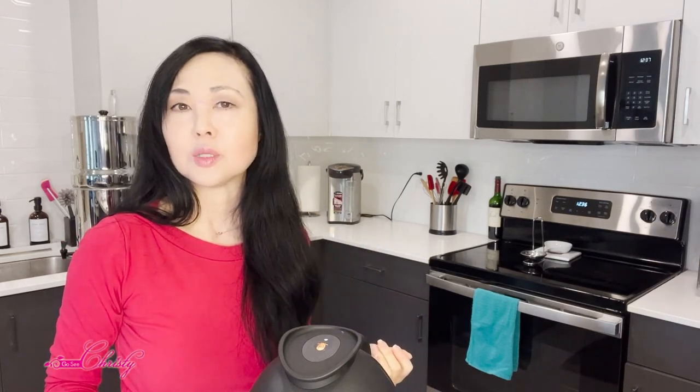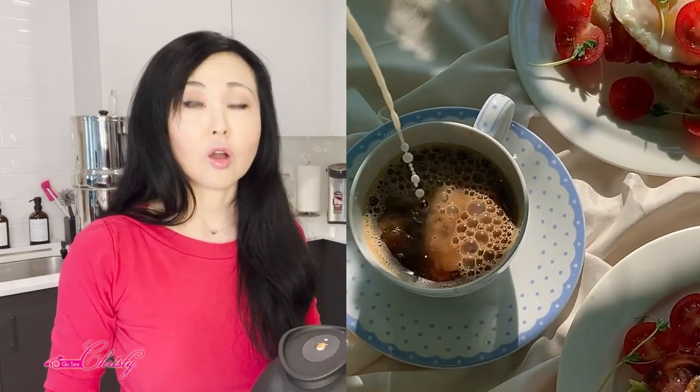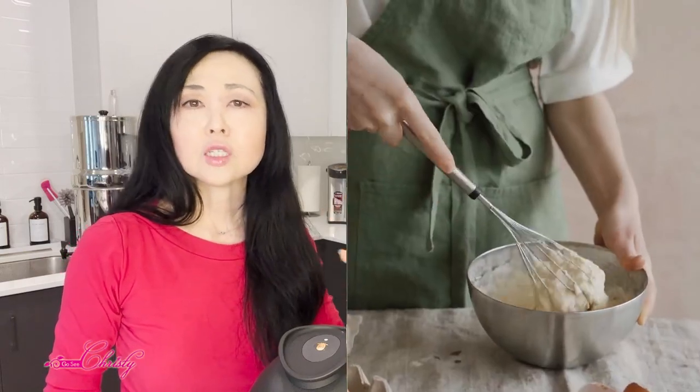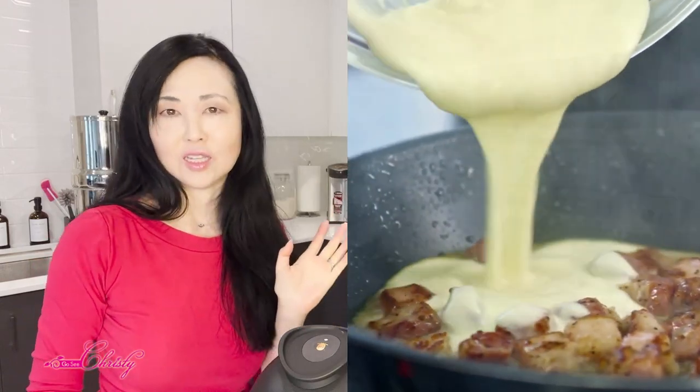On their website, it actually has all different types of recipes that you can use to make everything from nut milk and nut milk creamers for your coffee, to drinks, pastries, keto-friendly options, sauces — all kinds of things.